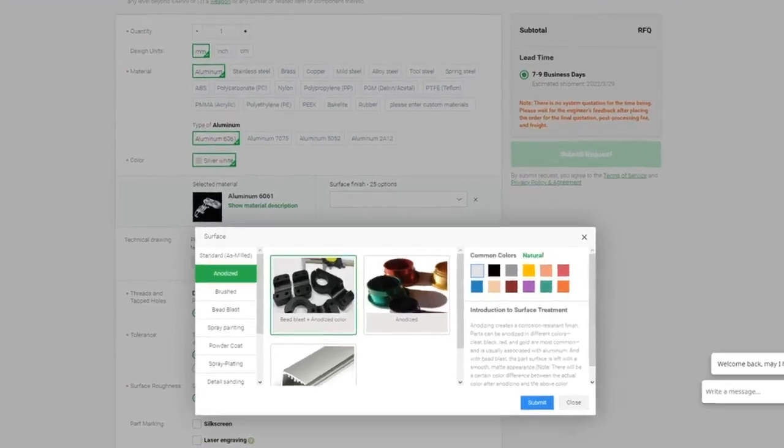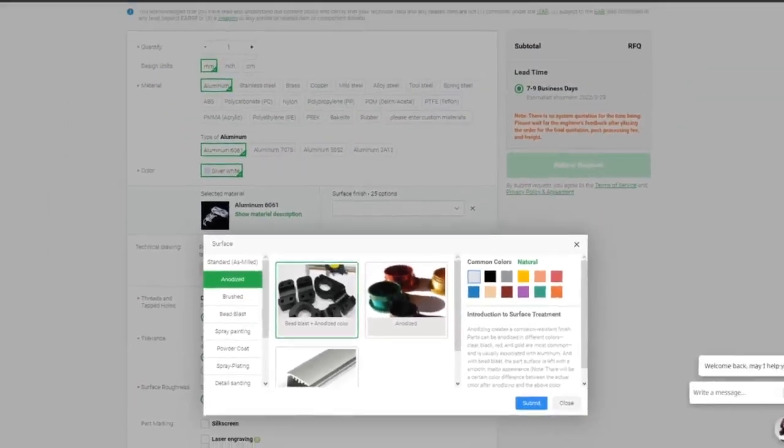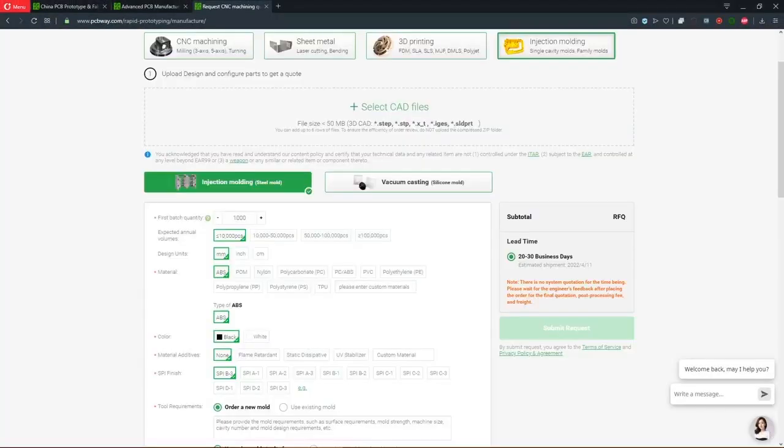They also offer anodizing of aluminum parts in different colors and surface treatments. You can get sheet metal fabrication, laser cutting, 3D printing services, and cover your injection molding needs. PCBWay is your one-stop solution for hobbyist and professional manufacturing.